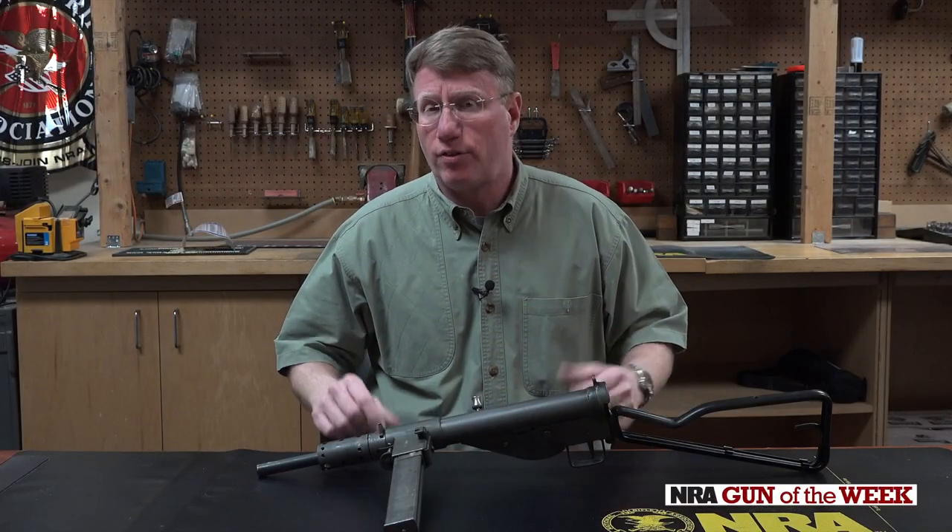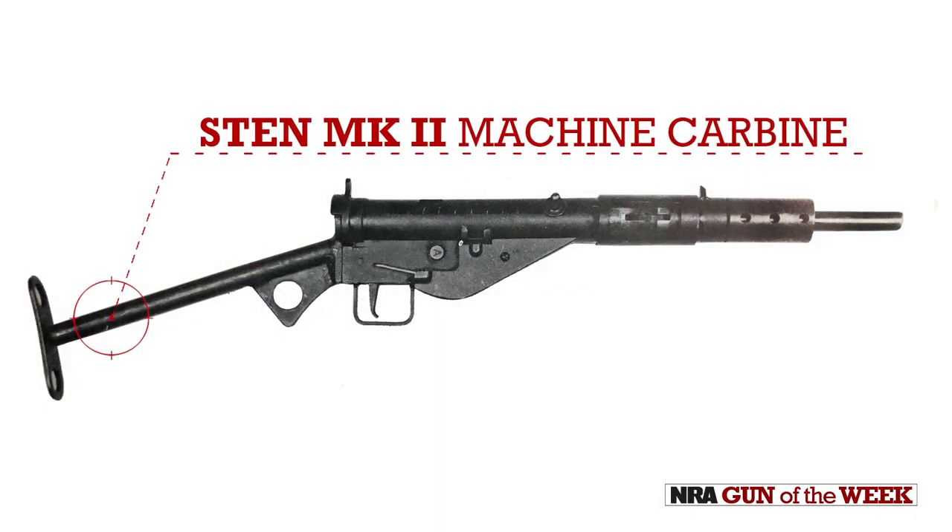Hi, I'm Mark Keefe with American Rifleman, and this week for Gun of the Week, we'll talk about the Sten Mark II submachine gun.